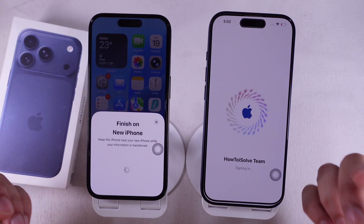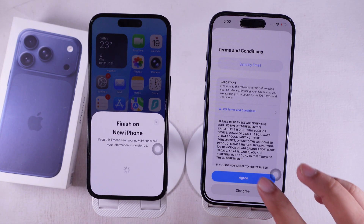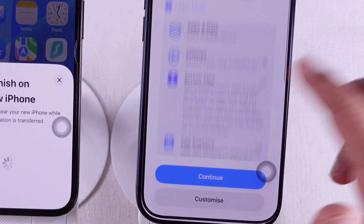Stay on the Setting Up Your Account screen while it does its thing. Agree to the Terms and Conditions. It'll show you what's coming over: app data, settings, screen time info, and more. Tap Continue.